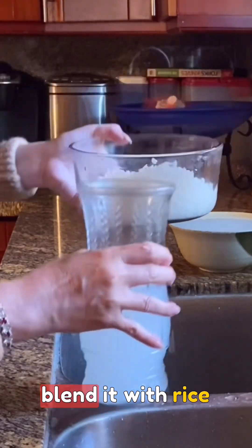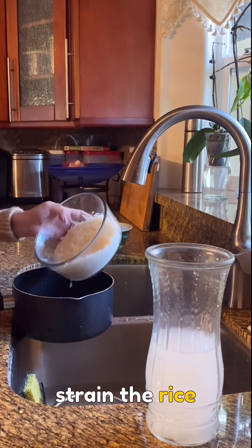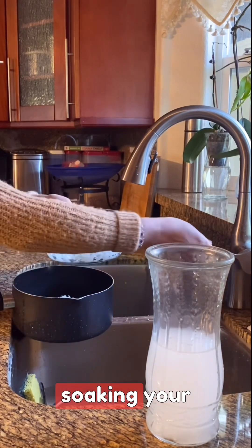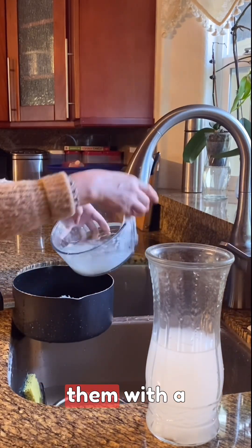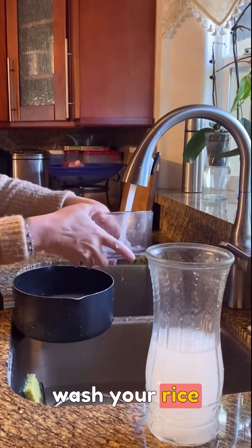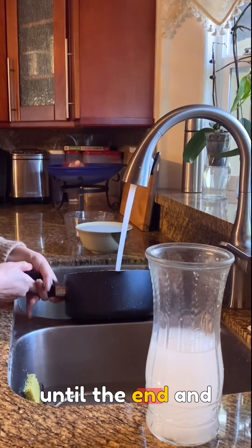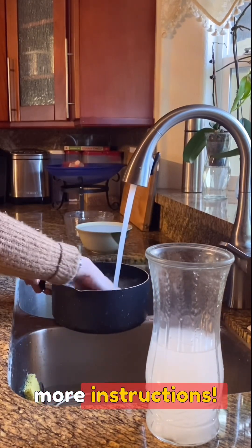To prepare, finely chop ginger and blend it with rice water. After a 30-minute infusion, strain the rice water for use in soaking your orchids, providing them with a natural tonic. Don't waste your rice water next time you wash your rice before cooking.